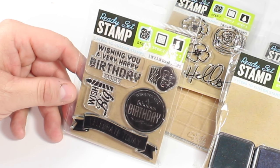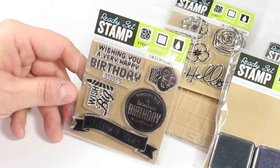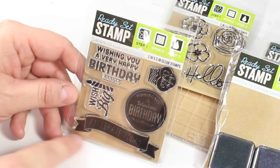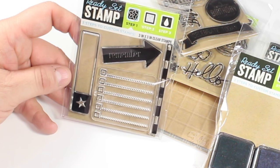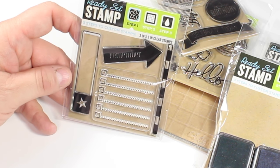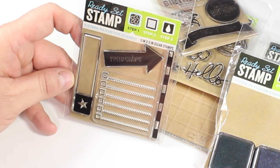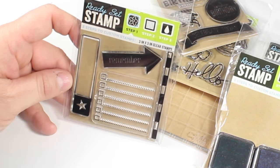I also found the birthday set — it says wishing you a very happy birthday, wish big, and happy birthday with the little cupcake. Super adorable. And then I also found this set here that I thought would be excellent for our planners because it has the little bullet notes already there for us. Super fun find this time.